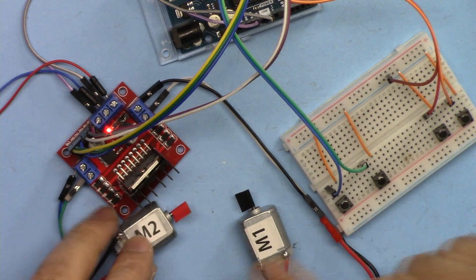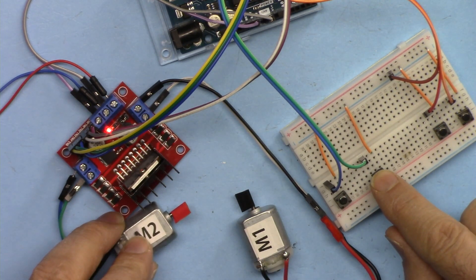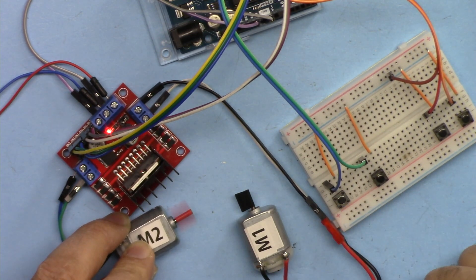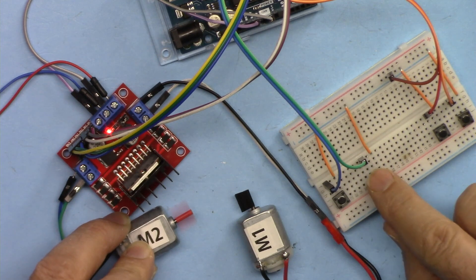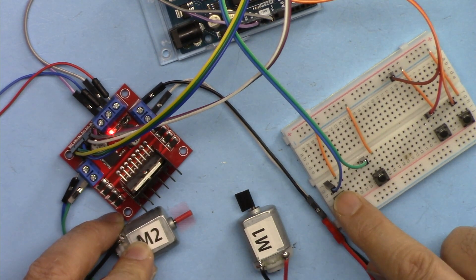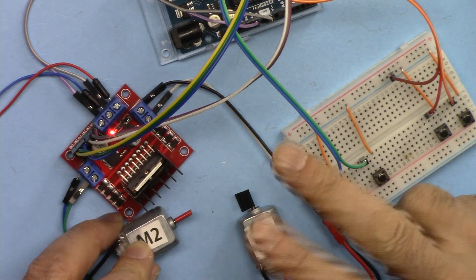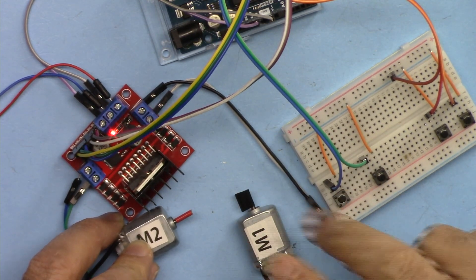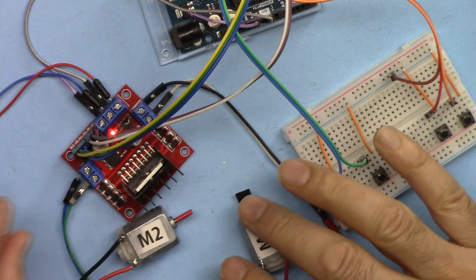For example, for this motor I have counterclockwise and clockwise push buttons, and also start and stop. If I press this the motor will start rotating, and if I press this the motor will start in a different direction, or I can stop it. So you can change the direction clockwise and counterclockwise, and also start or stop. You can control two motors with this module.